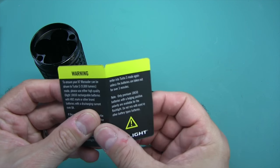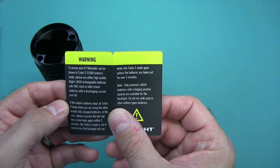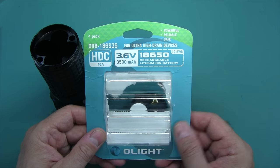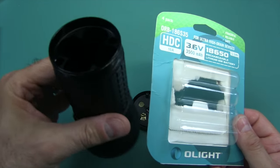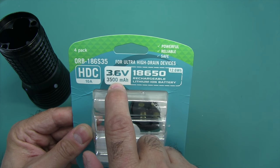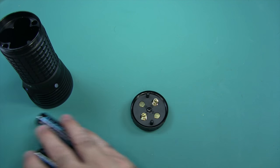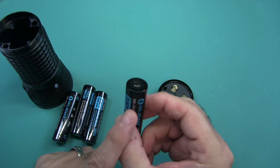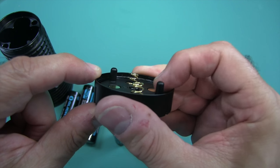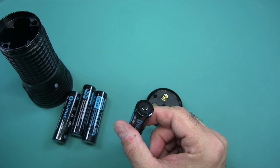There's a warning inside: make sure you use batteries that can provide over 8 amps of current, so you need to use IMR style batteries. Olight provided me — along with this flashlight for review, and full disclosure they provided it — these batteries that can provide 10 amps and are 3500 mAh. Really good batteries for only $19. They're button top, which is important because the positive contacts are slightly recessed, so a flat top is not going to work.